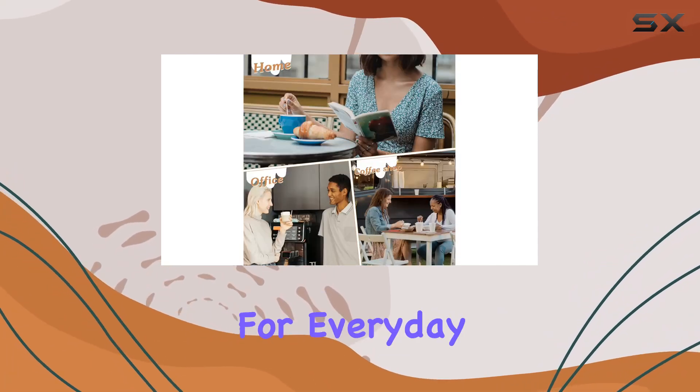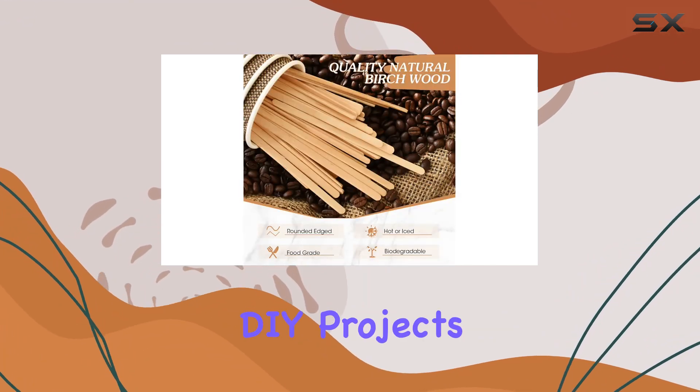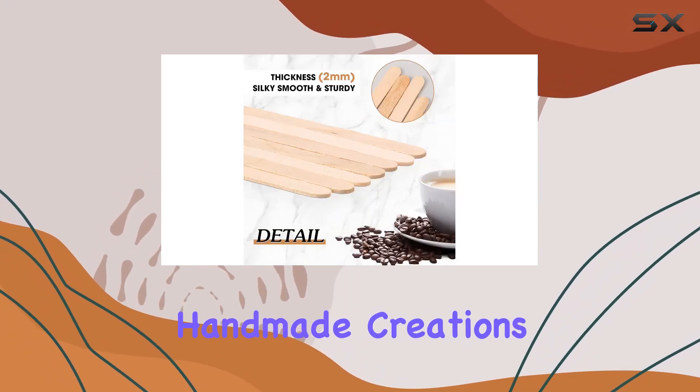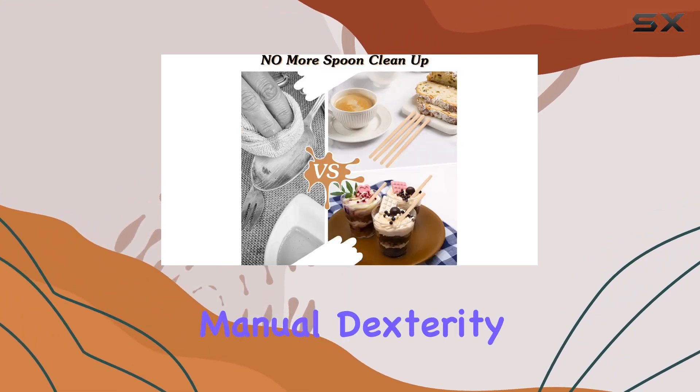Not only are these stirrers practical for everyday use, but they also offer endless possibilities for creative DIY projects. Engage your kids in some arts and crafts time by using these stirrers to create unique handmade creations. It's a fantastic way to foster creativity while honing their manual dexterity skills.